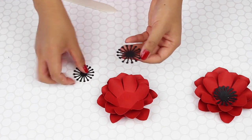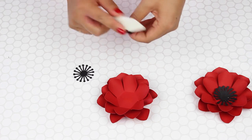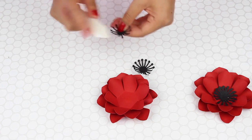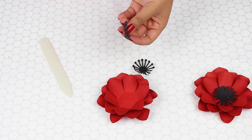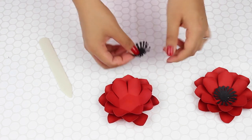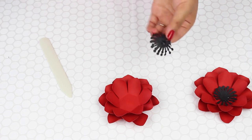With the centers, I have one that's slightly larger than the other. I just want them to be curled a little bit. And then I just want to glue the two together first, and then I glue this to the flower.